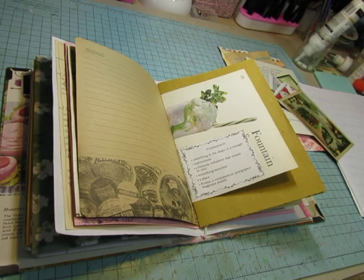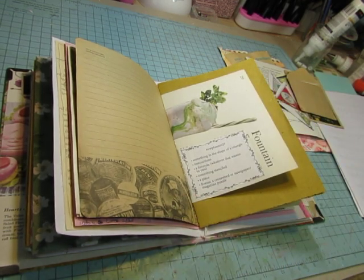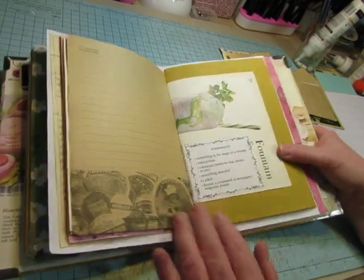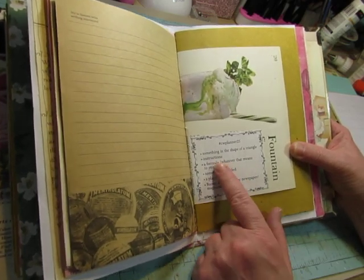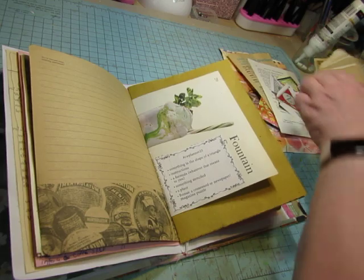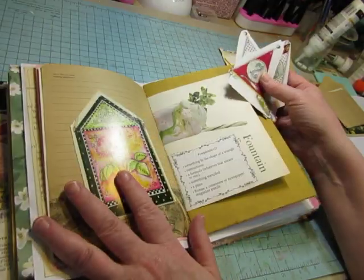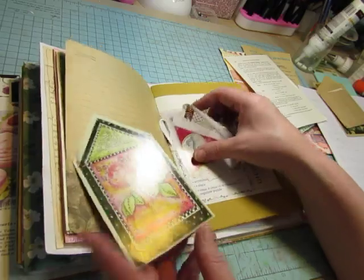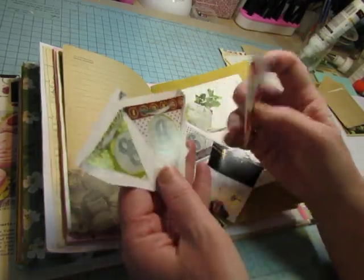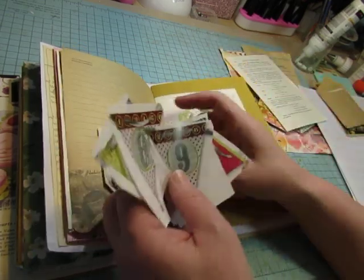Hello everyone, it is Saturday morning and I am here to do my weekly collage in my challenge collage book. It is week 25, this is the page I will be collaging on, and these are the props for this week: something in the shape of a triangle. I thought that would be a problem, but in my collage bits I found this house shape with the triangular roof and these little banners that are shaped like triangles, so it wasn't hard at all.